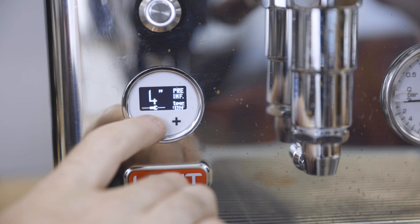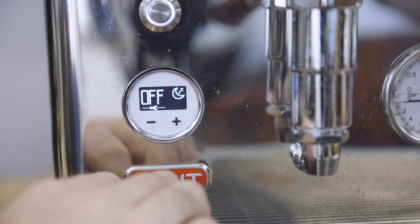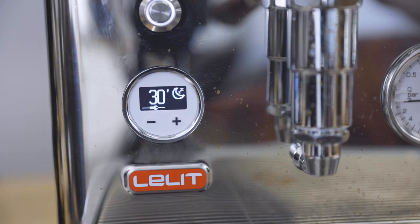In addition to these new features, the Bianca LCC allows the user to set sleep and wake times and even disengage the steam boiler in eco mode for espresso-only use. Depending on how you use the machine, those features may equate to a bit of a power savings over time.